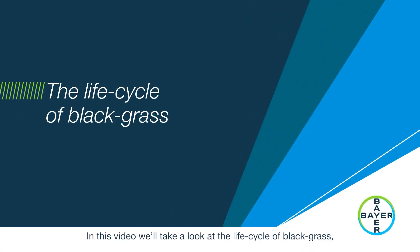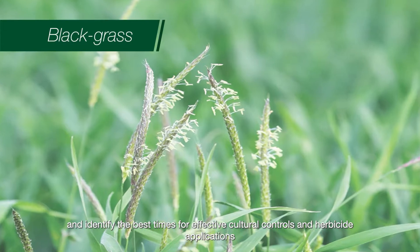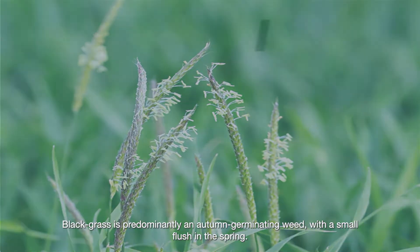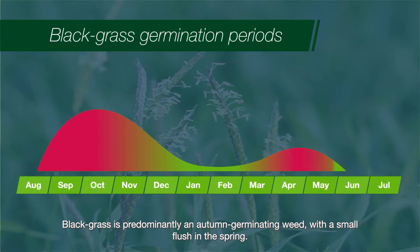In this video we'll take a look at the life cycle of black grass and identify the best times for effective cultural controls and herbicide applications. Black grass is predominantly an autumn germinating weed with a small flush in the spring.